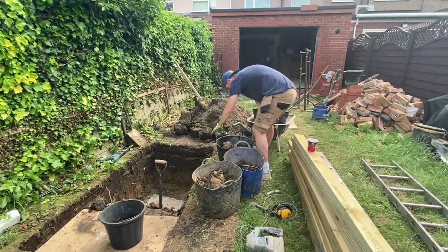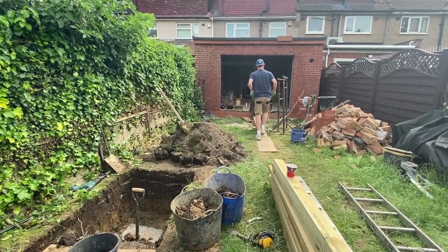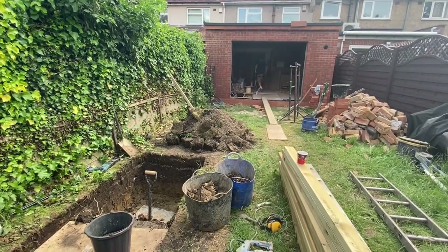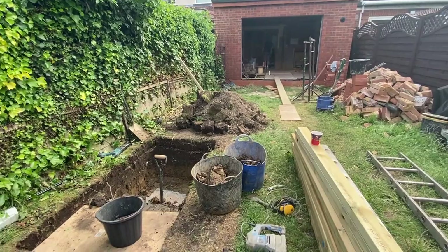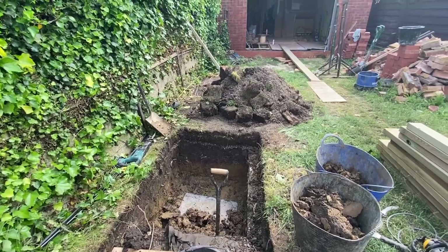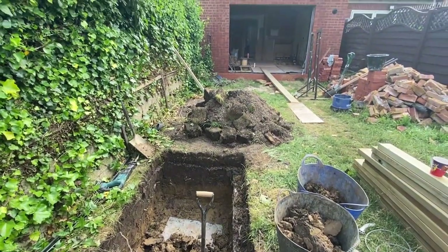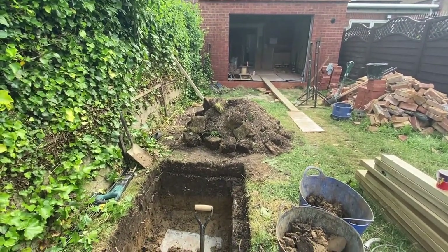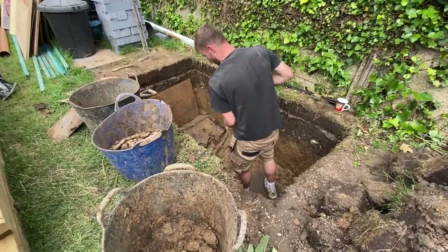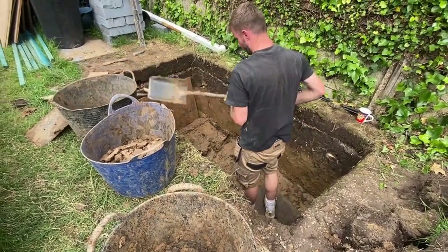It's a pretty simple construction but it is really disruptive. You can see the size of the hole and the amount of earth we're having to extract from the ground and take out through the house into the skip at the front. This house is mid-terrace so it has houses on either side. The access means we have to go backwards and forwards through the house — a lot of disruption, a lot of soil and mud going in and out. We also can't get a mechanical digger through to the garden so everything is having to be done by hand.